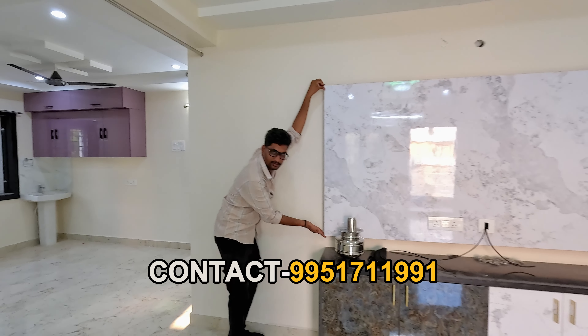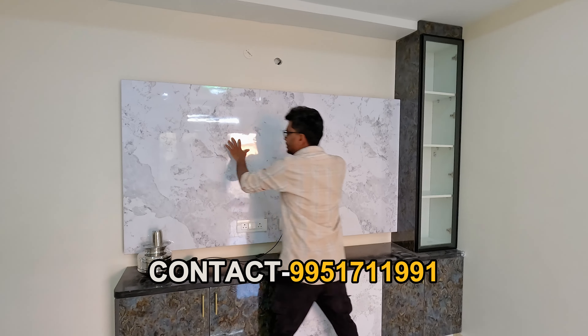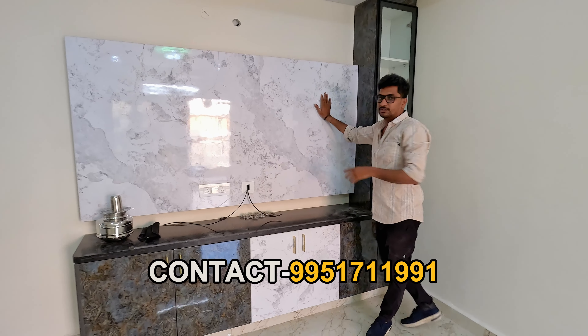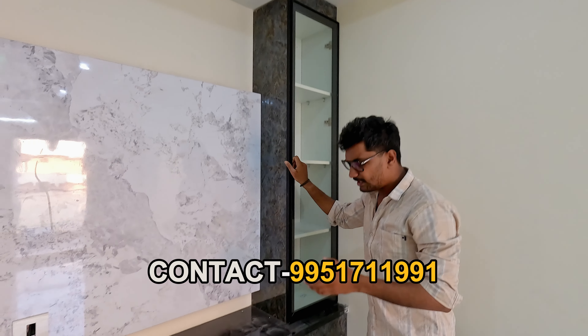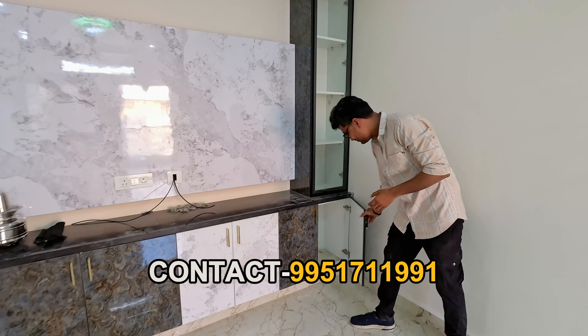We are going to talk about the problem here — this is the first bubble. This is the TV pack and storage place. Here we are going to talk about the TV and what the budget is.